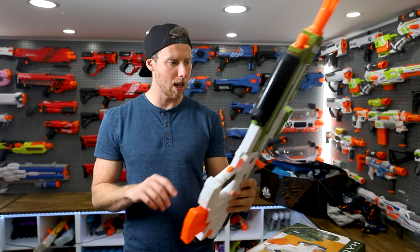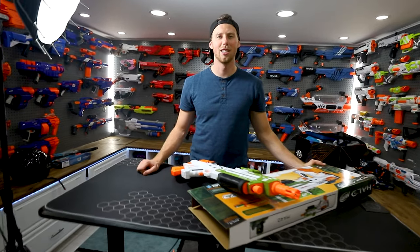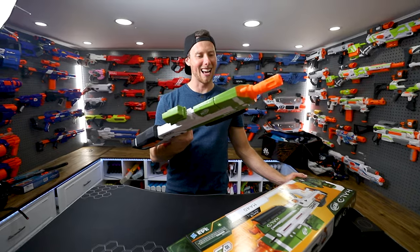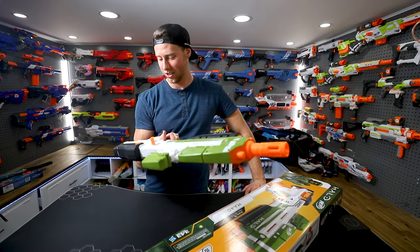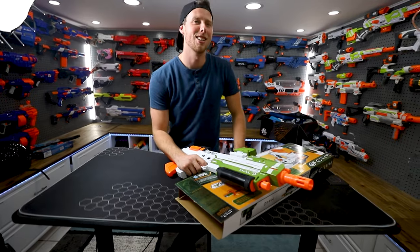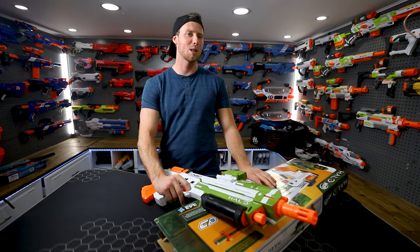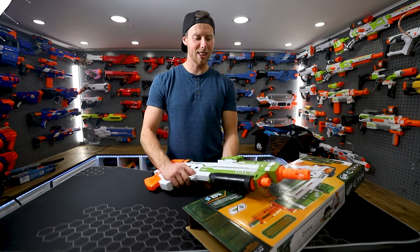Nothing too notable about this blaster — wait, you said nothing too notable? Nothing too... too nut-able? There's nothing too nut-able about this blaster. There's nothing too noticeable about this blaster. It is — other than it's Halo. Notable? It's notable. Nothing too notable about this. Sorry guys, I have Spanish origins, English isn't my first language. There's nothing too nut-able!